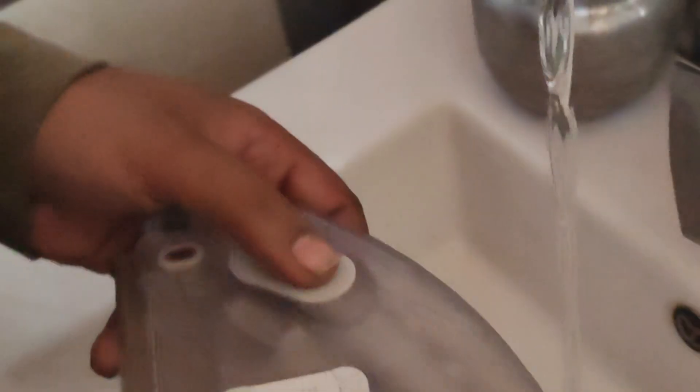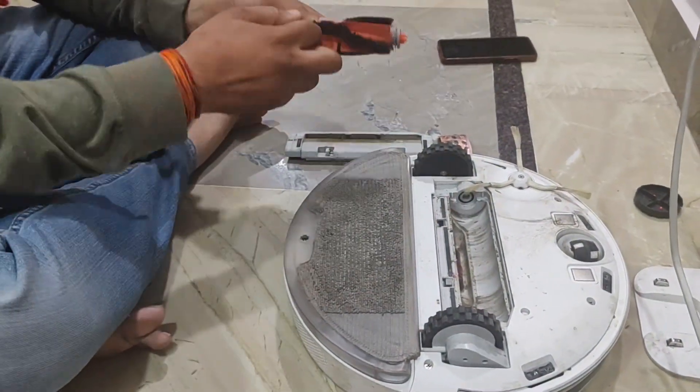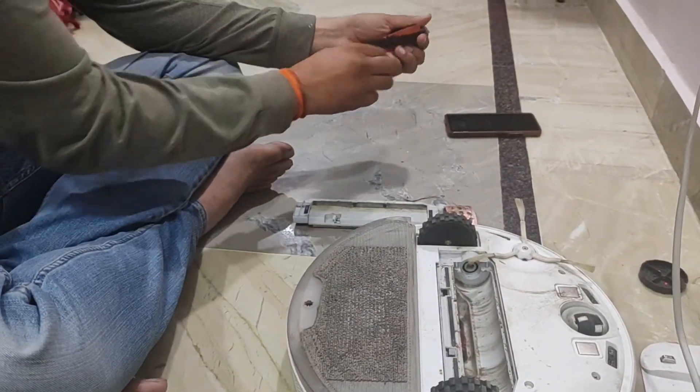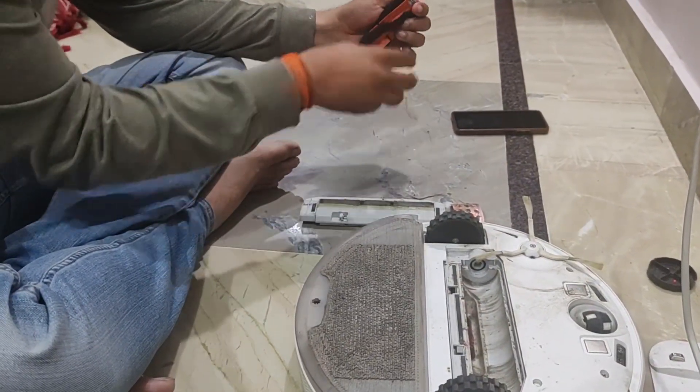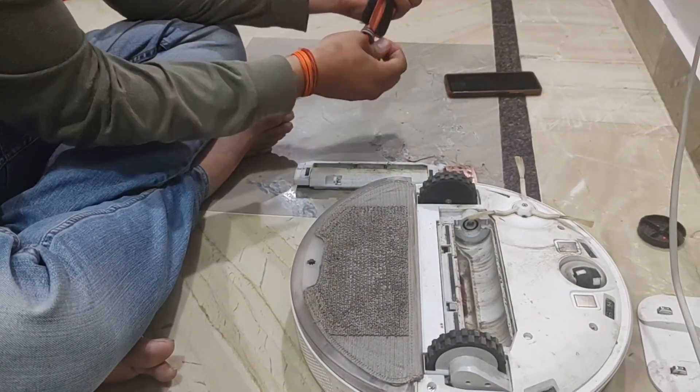The third thing is to check the brushes. Make sure your brushes are in the right place and don't have any hairs or debris entangled in them — just remove anything stuck there.